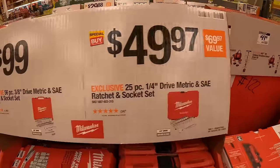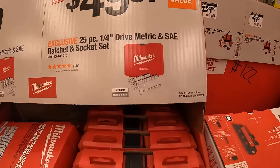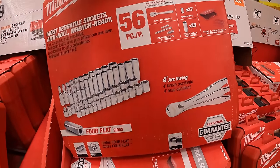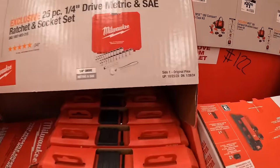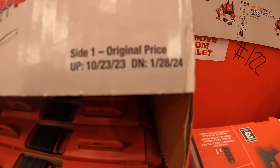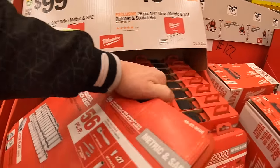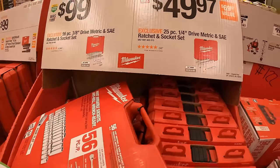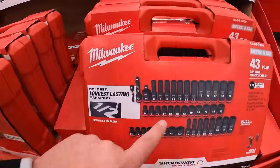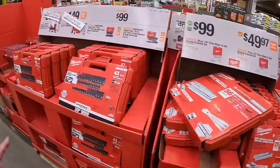Or for $49.97 the 25-piece quarter-inch socket set. These are great deals — grab them up while you can. These are going on until January 28th, 2024. I bought this set and this set, and I'm thinking about buying this one too.